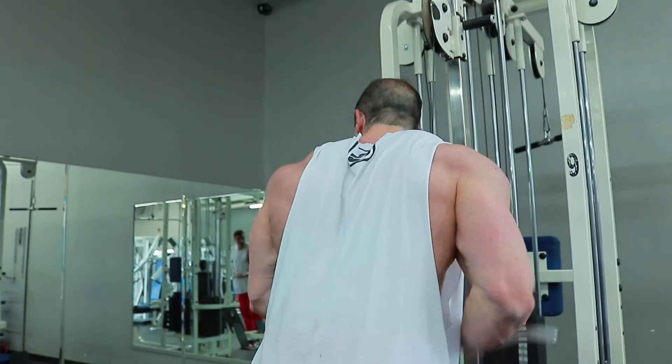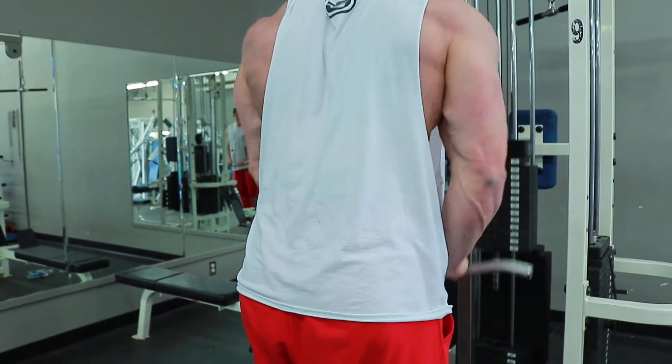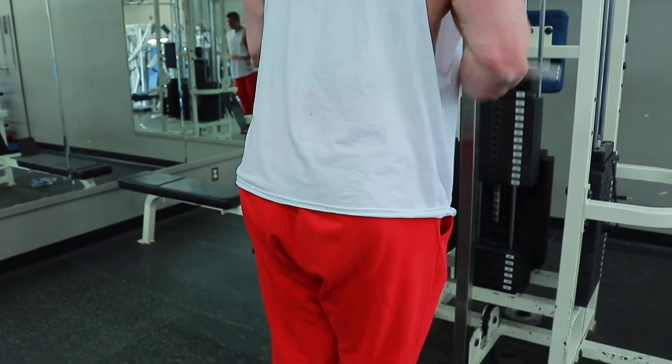The idea is just to get as much blood as we can into the tricep, and then we move on to machine dips, which we went a little heavier on.